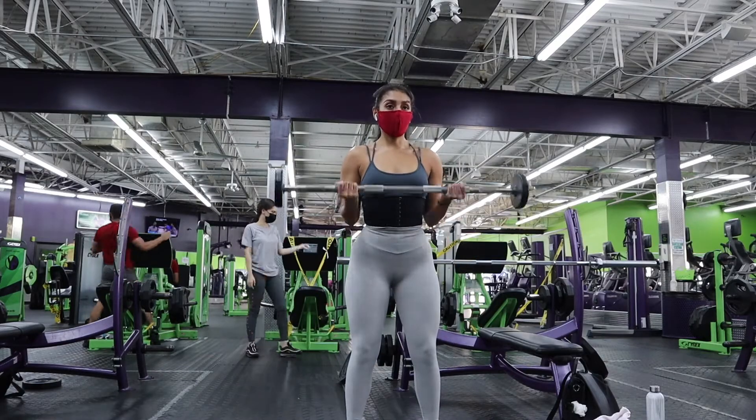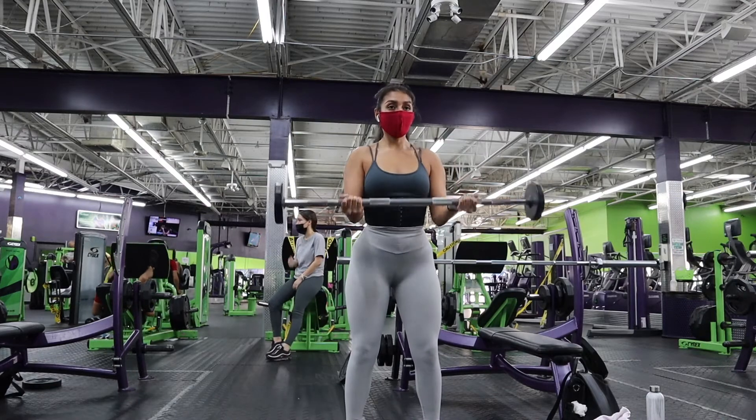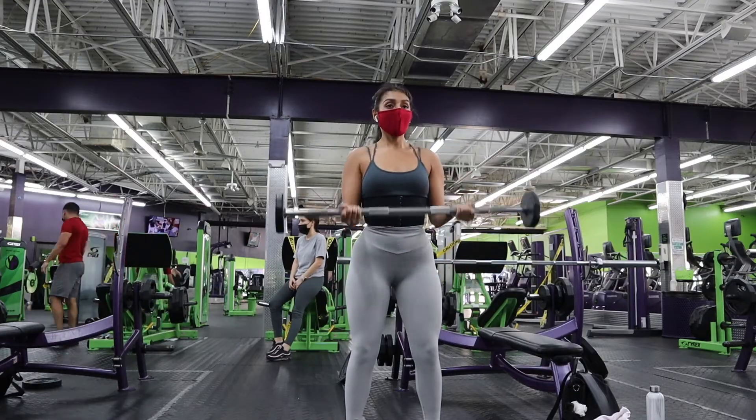Now we're moving to biceps with 21s — amazing for biceps, either as a starter or a finisher. Keep your core and back straight. Do seven reps from the bottom to the middle, seven reps from the top to the middle, and then seven normal full bicep curls — that's one set of 21. Do two to three sets depending on how you feel. If your biceps are fed up at two sets, stop at two, since we have other workouts coming.